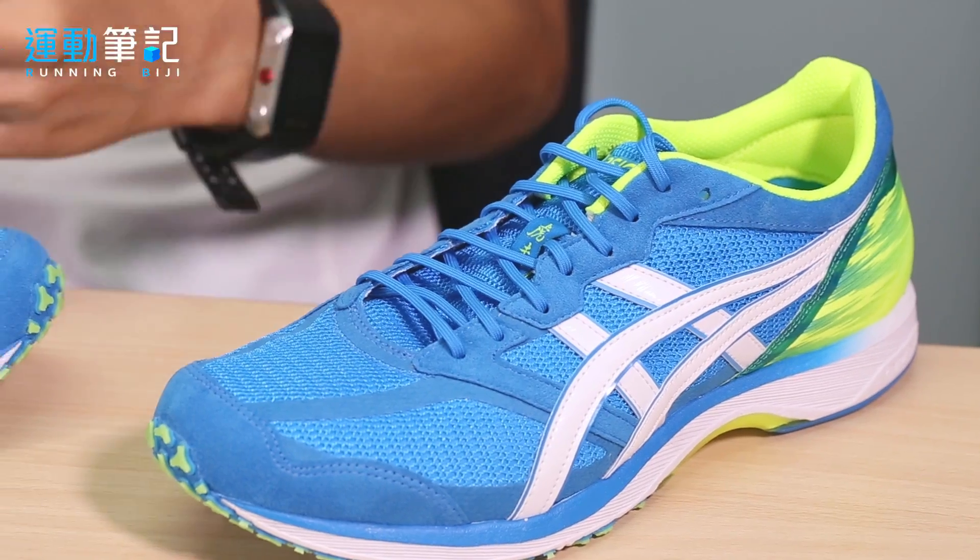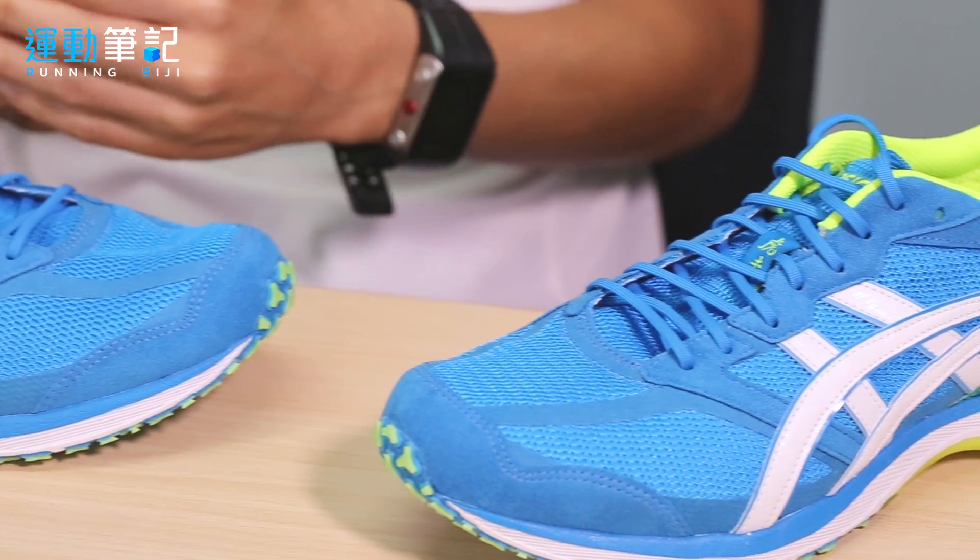亚瑟士Tarther系列一直以来深受跑者推崇，许多人不管是慢跑或路跑竞赛都拿来使用。不过个人建议这双鞋要有一定的体能和技术基础，才能发挥它真正的性能和效益。平时训练时不妨将这款轻量路跑竞赛鞋与慢跑鞋款交替穿着，能让不同肌群有更好的适应。